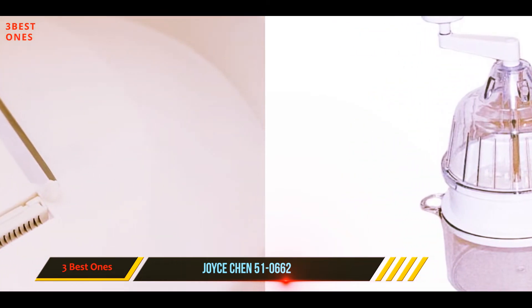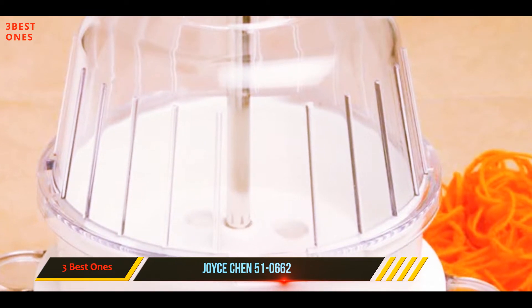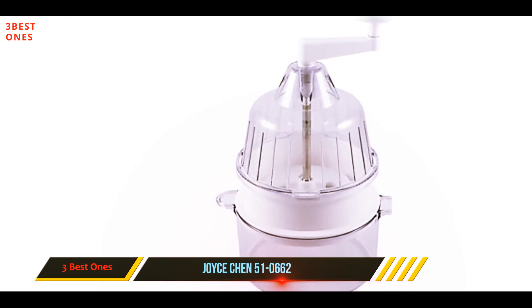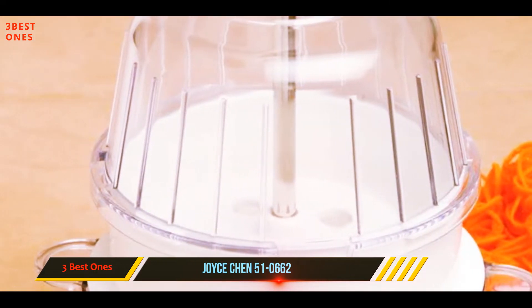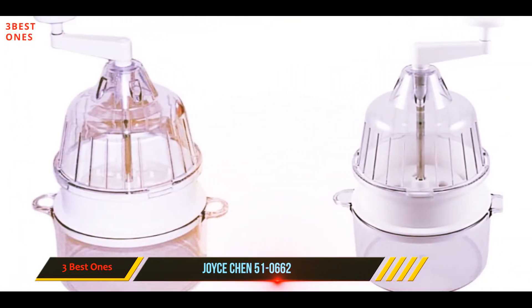It cuts the entire vegetable with no center core. There are only two cutting options, with spiralizing blades on one side of the cutting surface and a ribbon cutting blade on the opposite side. It's not as versatile as other units that come with multiple blades, but it's fine for making zoodles if that's all you're interested in, and it can be stored fully assembled, so there are no loose parts to lose.